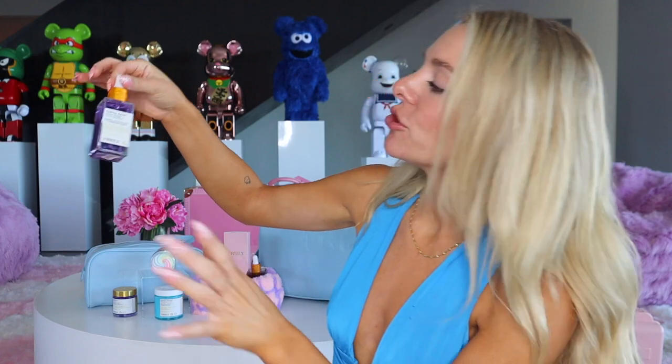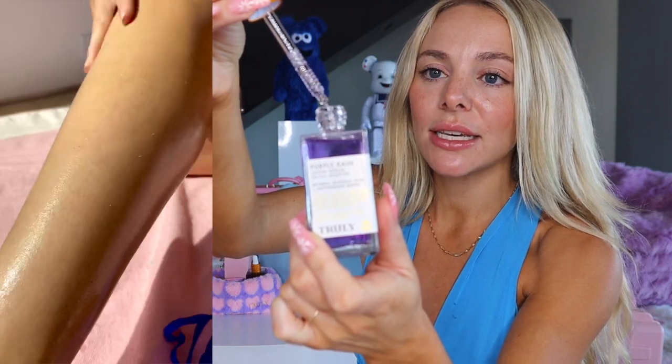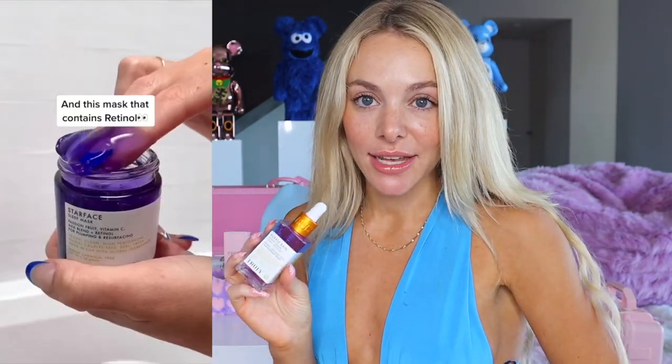The next step in the KP treatment kit is the Purple Rain Glow Serum — it has an oil texture, so it's going to soak into your skin so nicely, especially after applying Moonrocks. I recommend hopping out of the shower and applying this on clean, dry skin. This product contains retinol and glycolic acid, which is really going to help in clearing away those red bumps. Glycolic acid is a chemical exfoliant that works to remove excess sebum and dead skin cells, helping to clear out clogged pores and leave your skin silky smooth. It can also help smooth out your KP bumps and, if you experience hyperpigmentation or discolored skin, it can really help in evening out your skin tone.